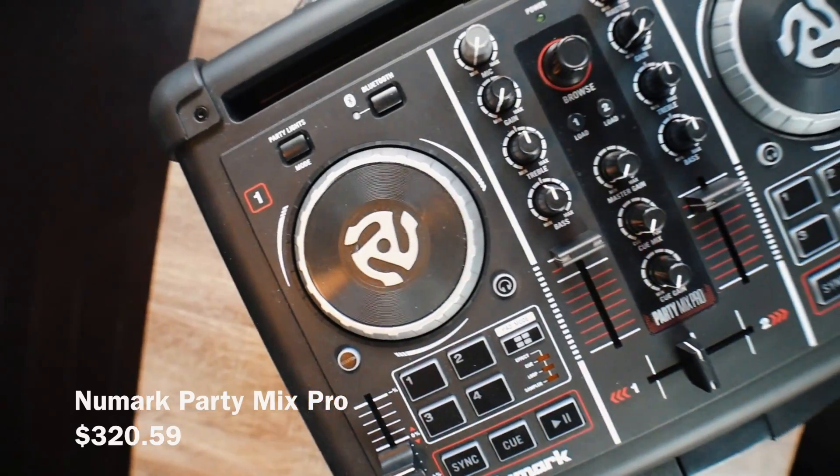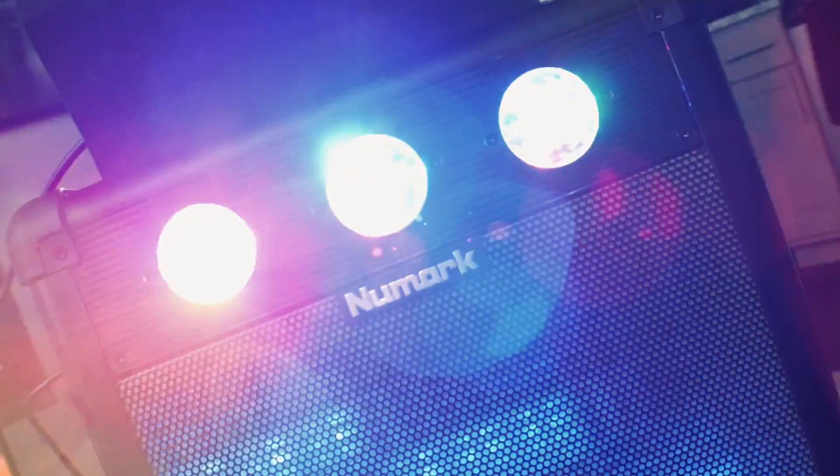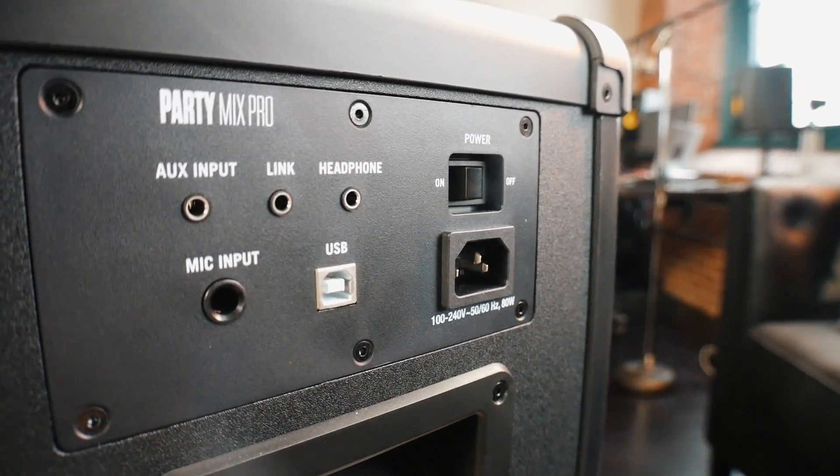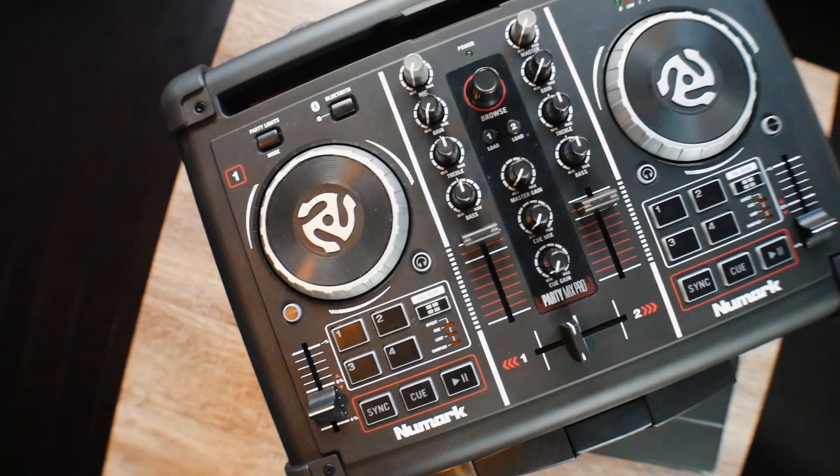Let's start by talking about the Numark Party Mix Pro. This is for anybody of any age that is interested in DJing. It's an all-in-one light show, speaker, and DJ controller. You can hook it up via USB to your computer, you can even plug a microphone in, you've got your own headphone out, and you can sync it with most of the popular DJ software.